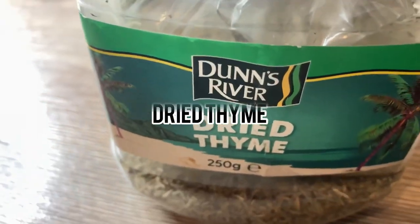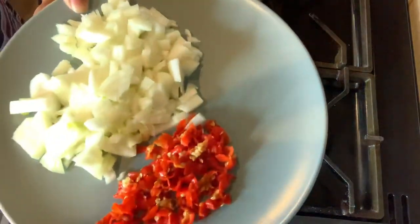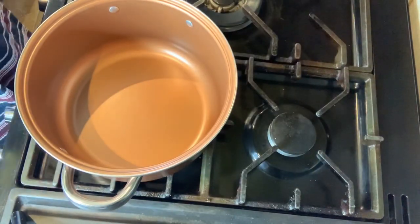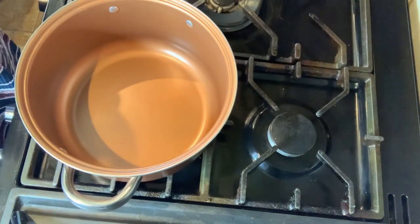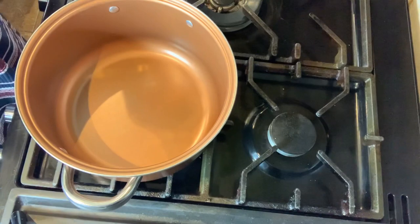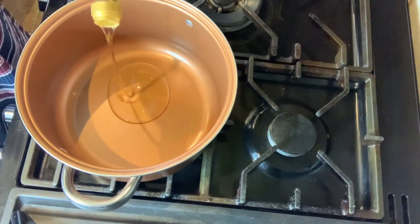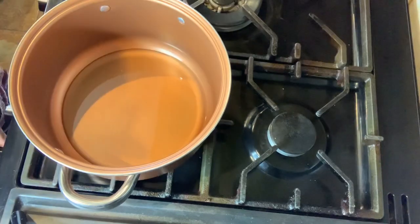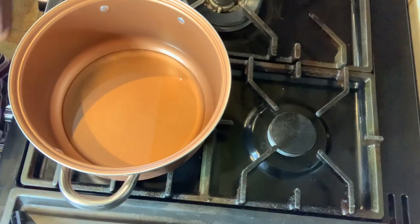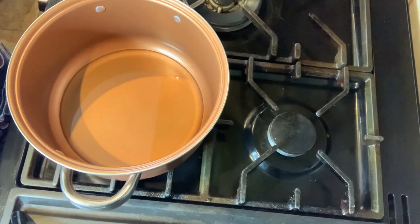So without further ado let's jump straight into the video. The onions and pepper have been cooked. The first thing I'm going to do is make the sauce, then later on I'll make the spaghetti. I'm adding some oil — this is cooking olive oil. I'm going to wait for it to heat up and I'll start doing my onions and pepper before adding the minced meat.